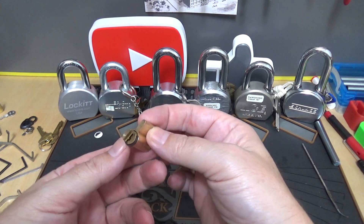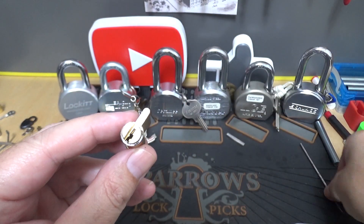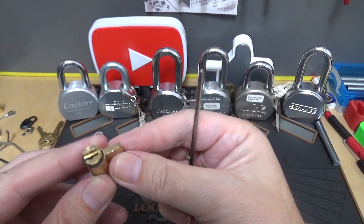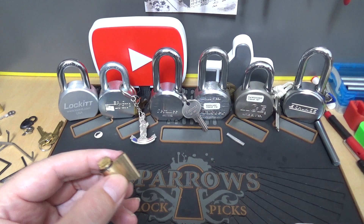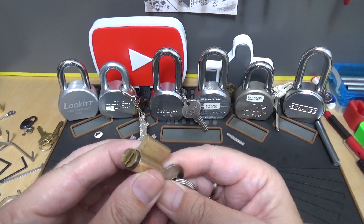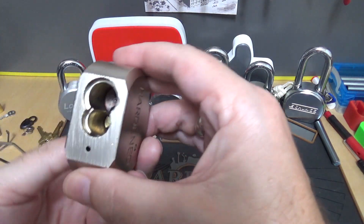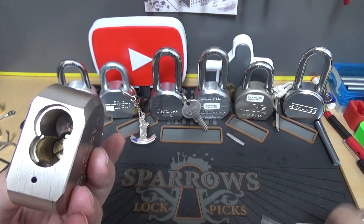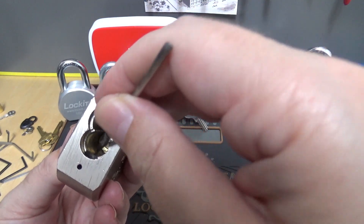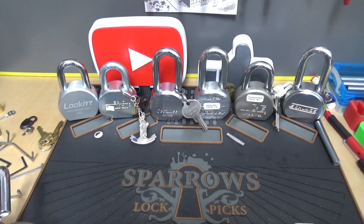I just did a video recently where I mentioned this — you see this lobe right here? That's the part that sticks out and opens the lock when you turn the key. We put the key in the lock, turn the core, it rotates, and that lobe at the bottom reacts with that piece down inside. It grabs hold of that part and turns it, thus letting the ball bearings fall in and the lock opens up.